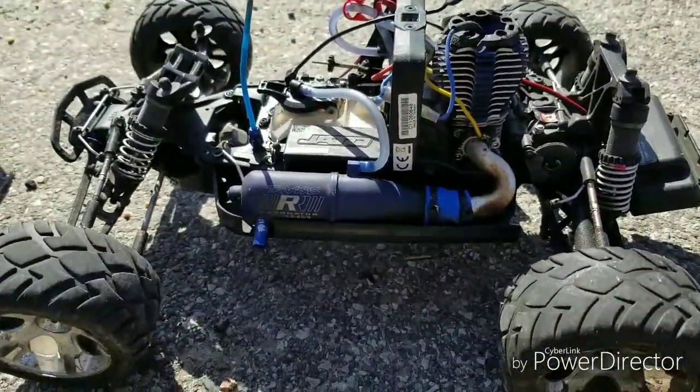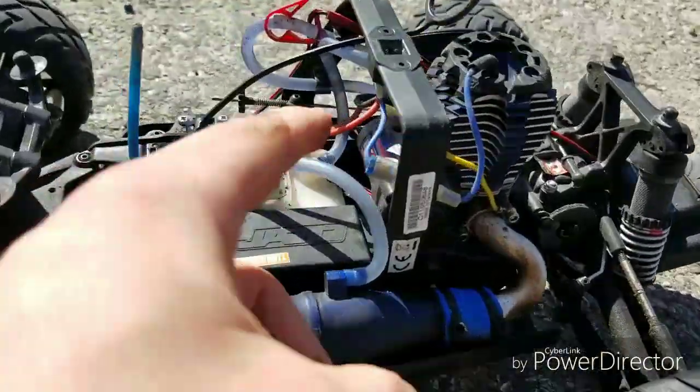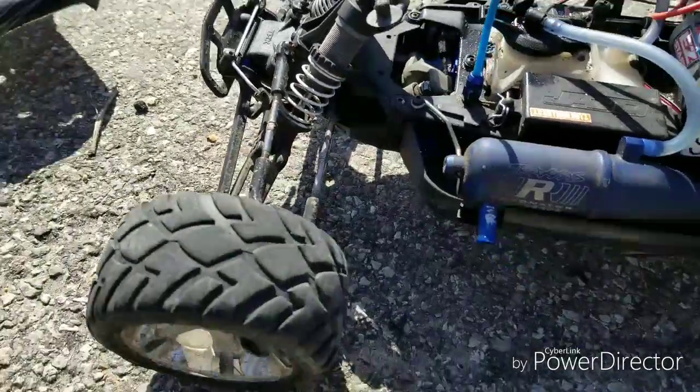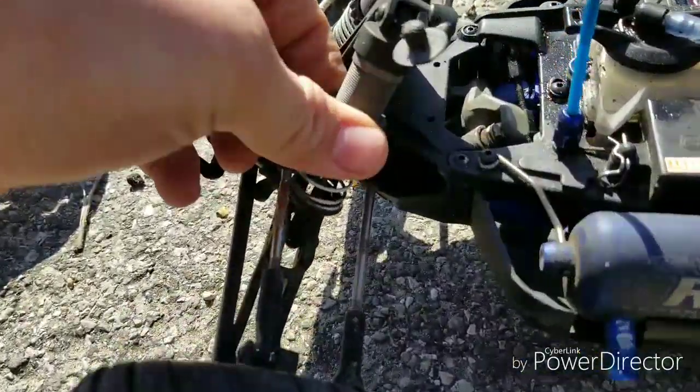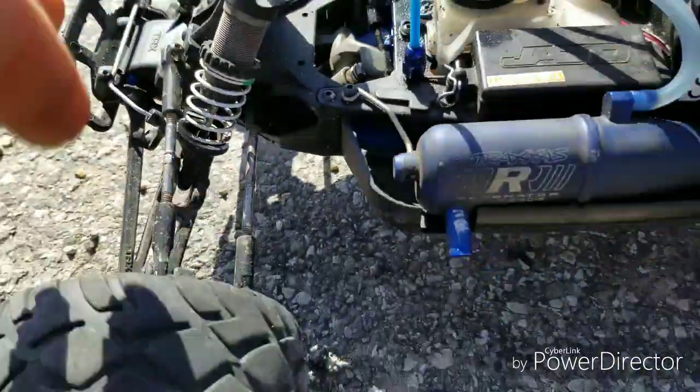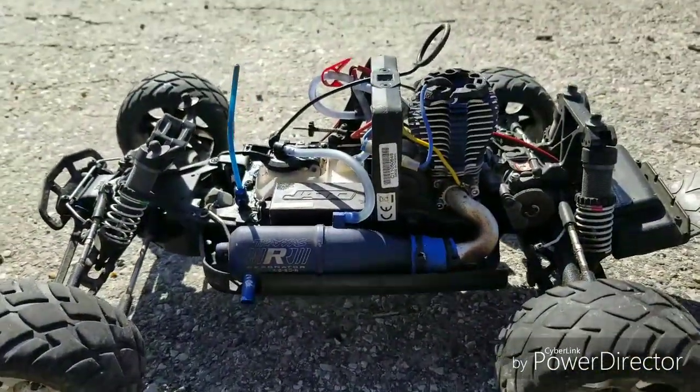I'll have to get the easy start — it's the easy start. I like that a lot. It's got the turnstile shocks. I don't know if you guys can see that — turnstile shocks instead of the spacers that you can put in there.